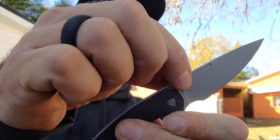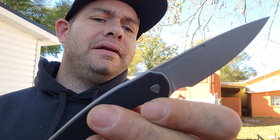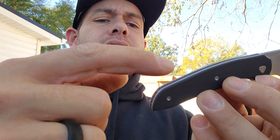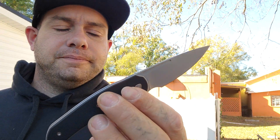We have a fuller up top, we have some jimping, and a full forward finger choil. We have G10 scales that are shadow-boxed around the liners, a G10 backspacer, a deep carry pocket clip, and the liners are fully skeletonized, which makes this knife very light. It is also a liner lock.